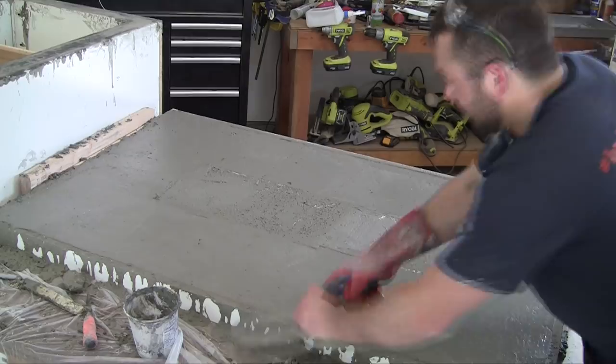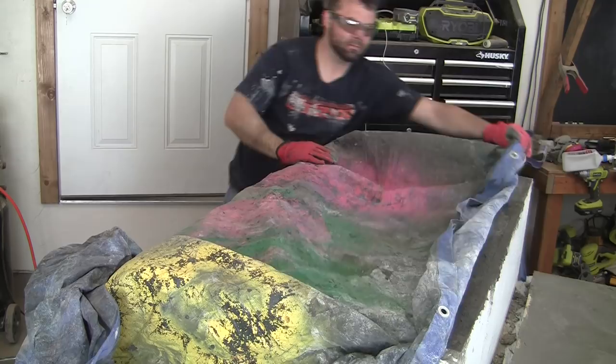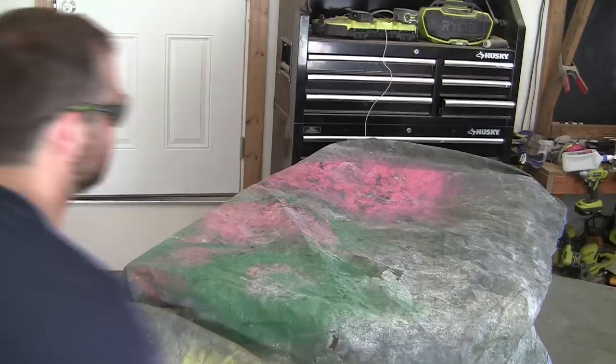Fill any low spots with additional concrete or remove excess and put it back into the mixing tub. Do a final leveling and vibrate the concrete again to remove air pockets, then use a trowel to smooth out the surface after screeding. Cover the concrete and wait for it to cure as recommended by the supplier — some mixes take days while others cure in just a few hours.